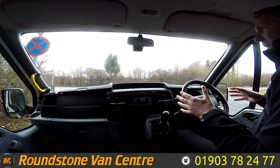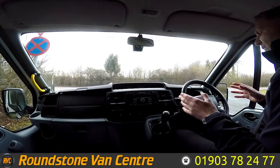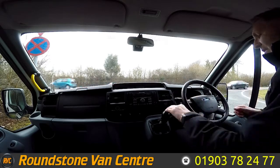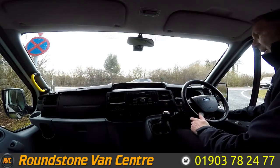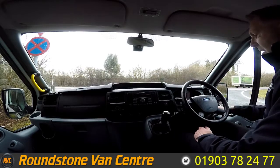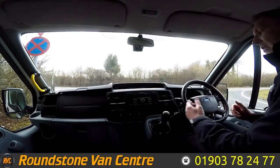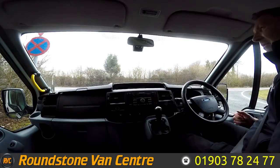Now I'm on to the final part of the video appraisal — the road test of the Ford Transit Tourneo minibus — where I'll be demonstrating the gears, the steering, and the brakes. First, let's get the engine started. There we go — as you can see it starts up straight away, there are no dashboard warning lights on and there are no unusual noises coming from the engine.